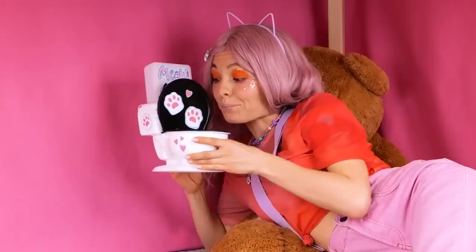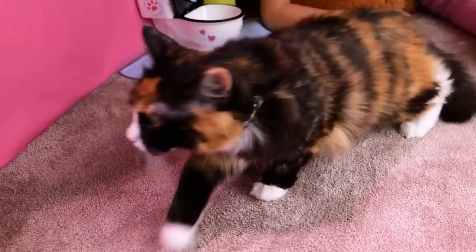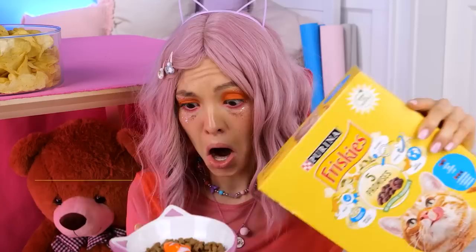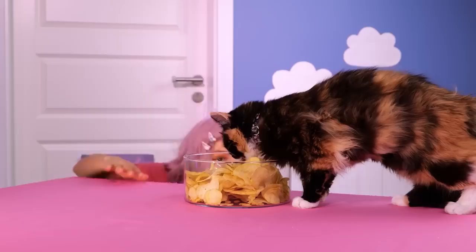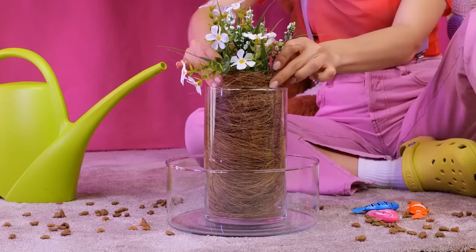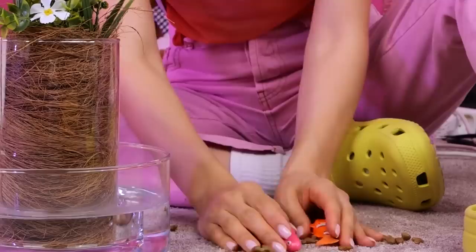Don't forget some TP — always comes in handy. After all, accidents do happen. Some kibble will pair great with all this water. There's a prize — we found Nemo! Of course, every fish needs a bowl. Why not add a little island in the middle? Just add water too. Now it's all ready for our robot fish.